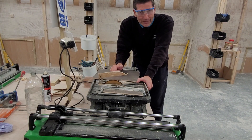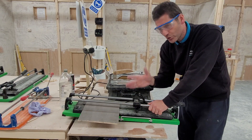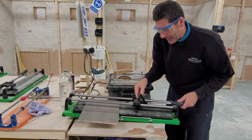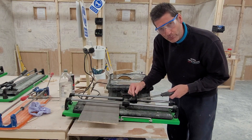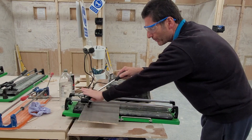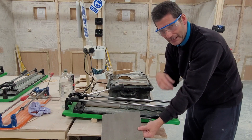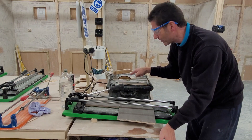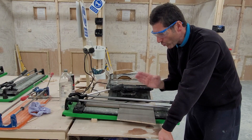Now on the manual dry cutter — this is going to be much faster and give a much cleaner cut. Most of these are the same: you have two rails, a scoring wheel, and some kind of breaking foot. What we do is pull the breaking foot out of the way, score straight to the top like that, then lift this up, put the breaking foot at the top, and just press down. There — within seconds I've literally cut that tile perfectly cleanly in half, which is a lot better than running it through the wet saw. For all these straight cuts, this is the machine you really want to be using.